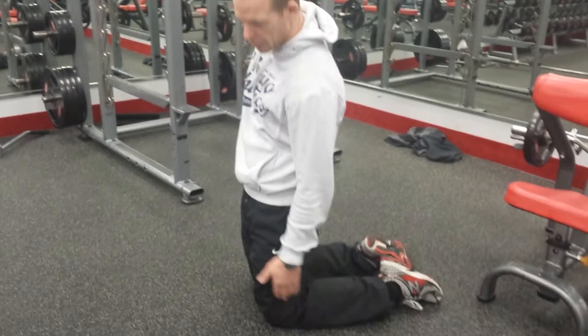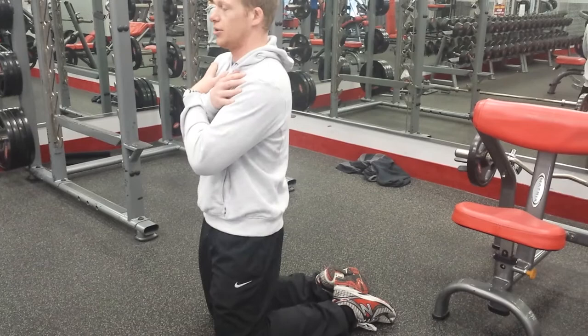For your manual leg extension, I'm keeping my hips still and bending through my knee, falling back all the way down as low as I can, and then extending up — really using those quads to extend up.